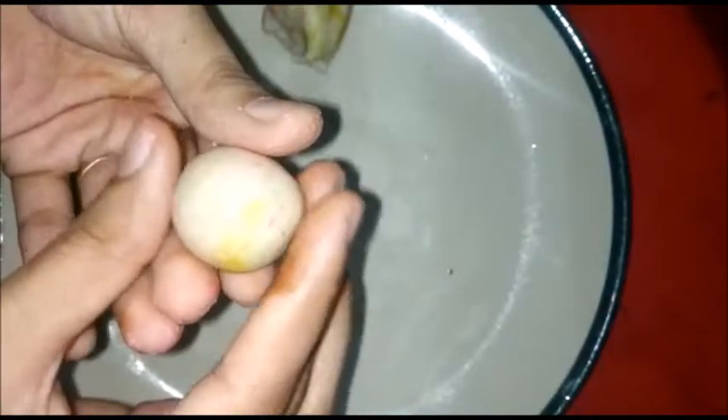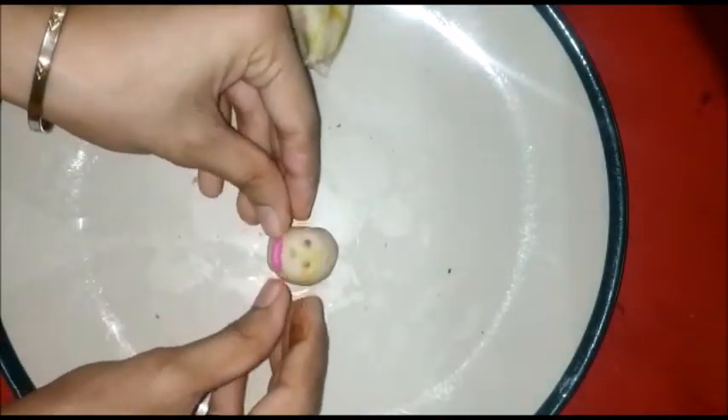First, we are making a small circle like this. Then with the toothpick we will make eyes, nose, and a smile. Now I will make a small pink clay piece, roll it round, and make a smile on the face.